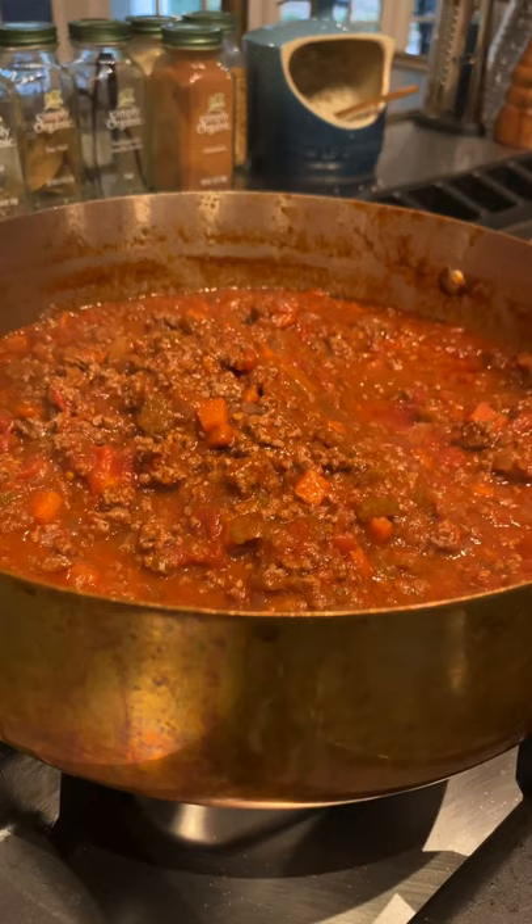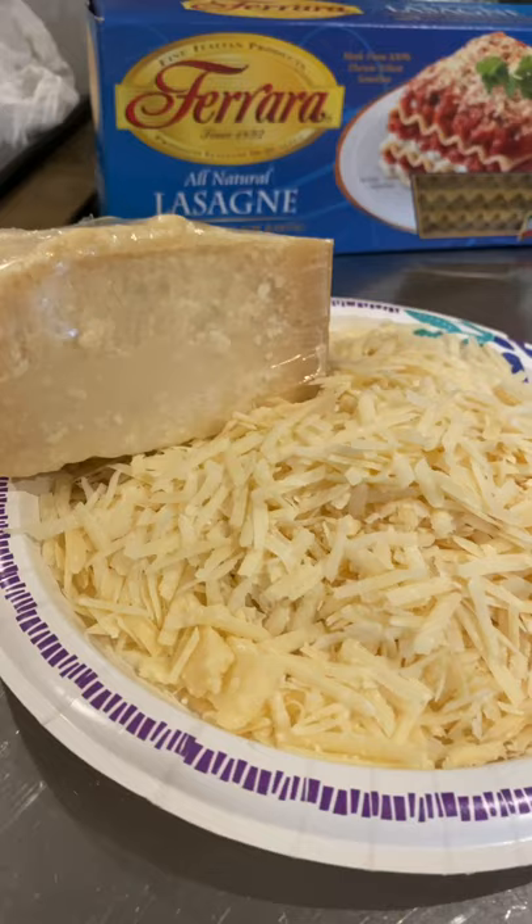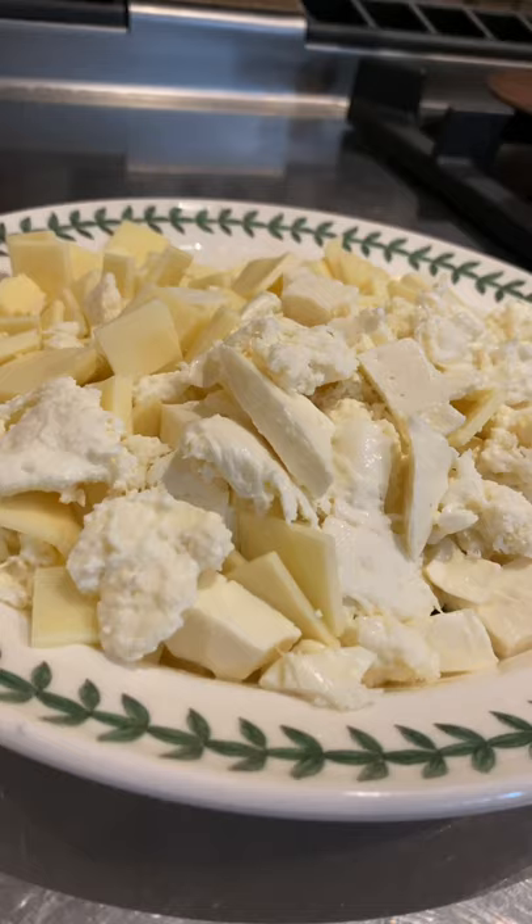Today we're making lasagne! Ingredients: full of ragout bolognese sauce, a whole lot of parmesan, mozzarella and provolone.